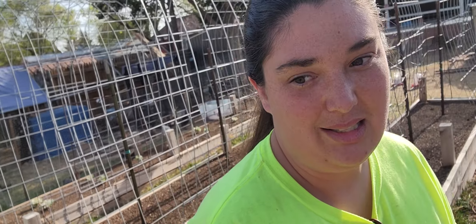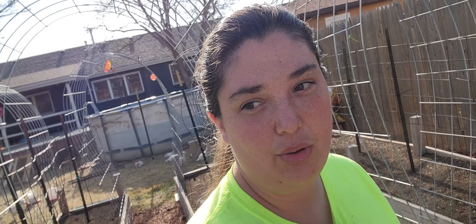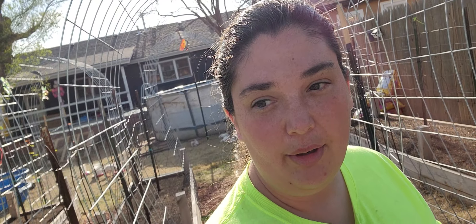Right now we have beans and peas and beets and some carrots, some kale, some herbs, some bok choy, cauliflower, sunflowers, and some different things like that.